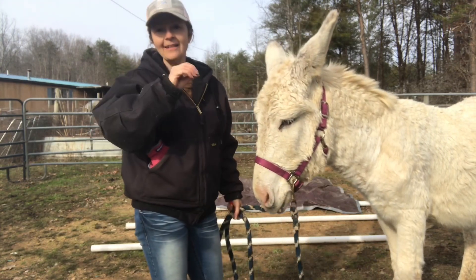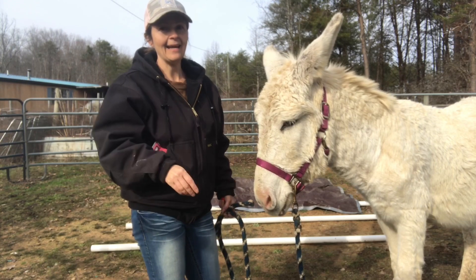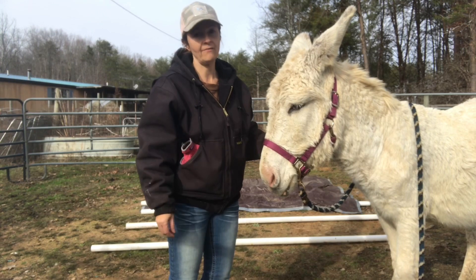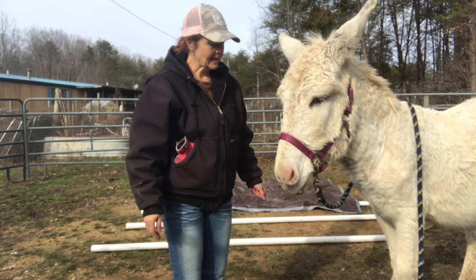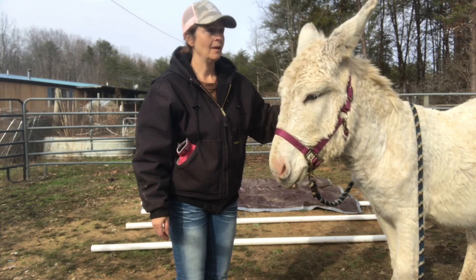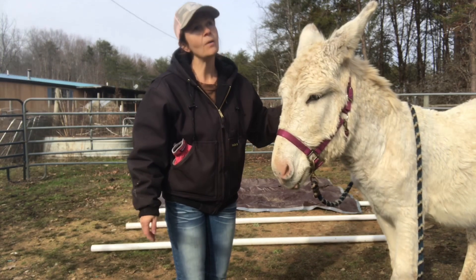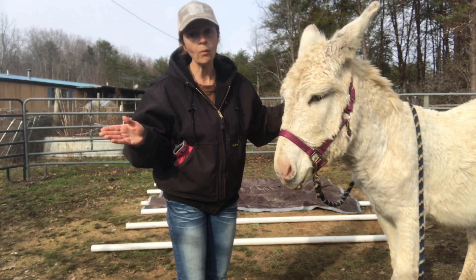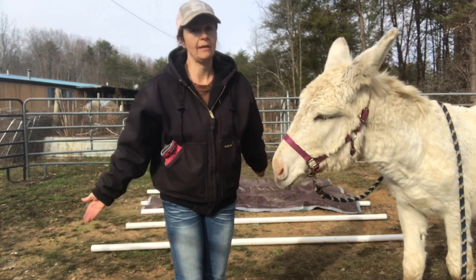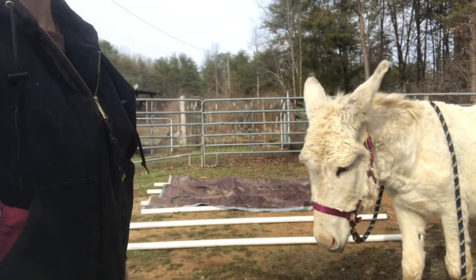That's probably the only part of anything Clinton Anderson ever said that I take and apply to donkeys, because donkeys are really sensitive creatures and they notice a lot of things. That's what I want my donkeys to be — my trail donkeys, my driving donkeys — I want them to be city slicker broke. And I know people don't like to use the term 'broke' either, so maybe we can say 'city slicker trained.' Let's go, Flash!